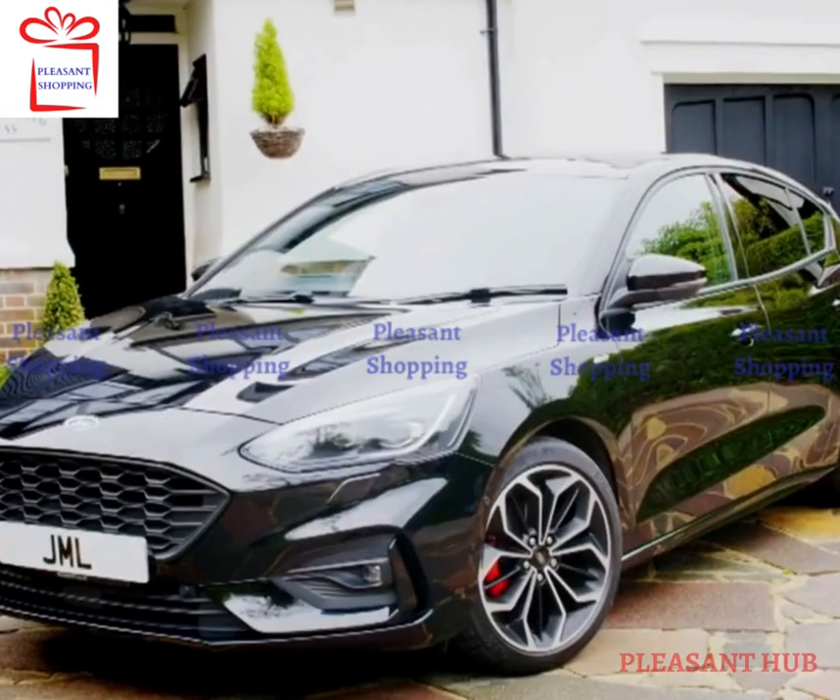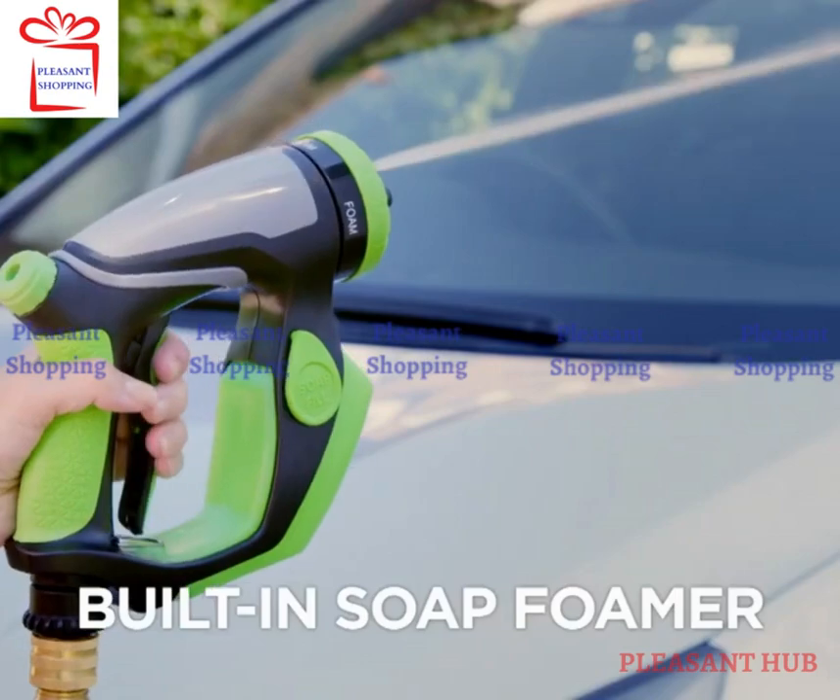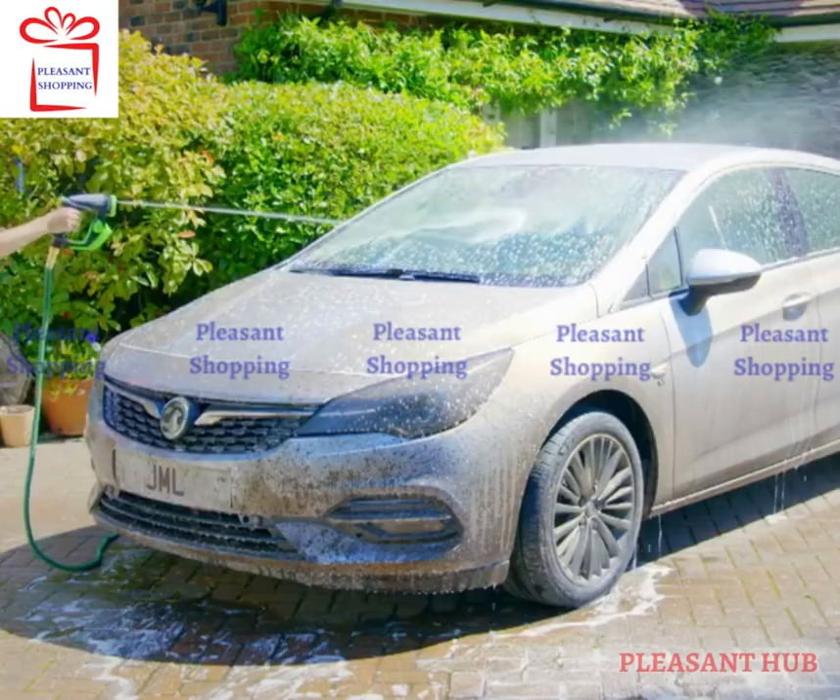Now you can clean your car the easy way with Foam Jetta from JML. The 4-in-1 spray nozzle with a built-in soap foamer that turns any hose pipe into a complete home car washing system.